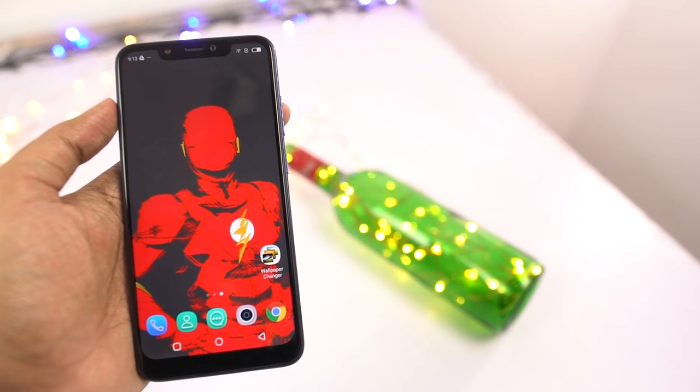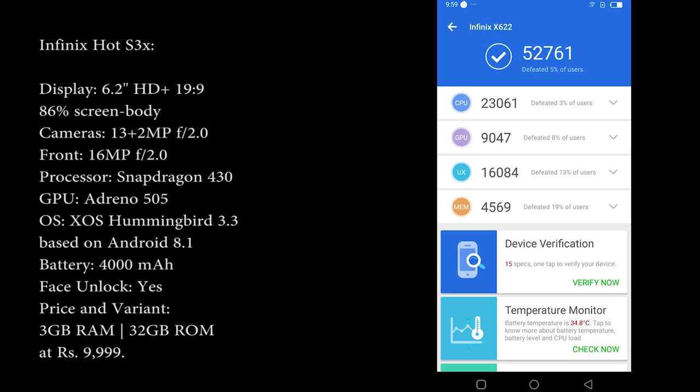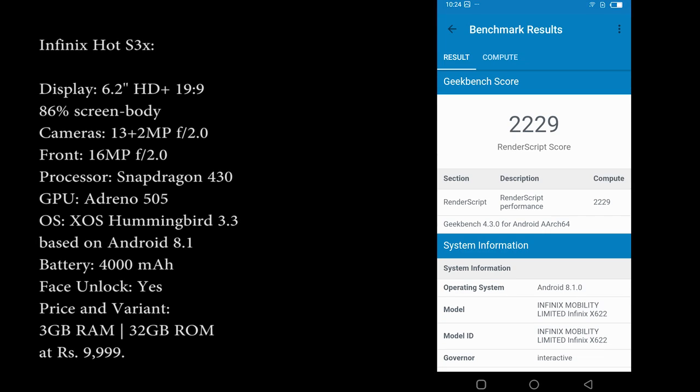Hi there guys, I'm Nikhil from DD Tech, and this is a gaming review of the Infinix Hot S3X. Before we get started, these are the Antutu and Geekbench scores and the specifications of the phone.